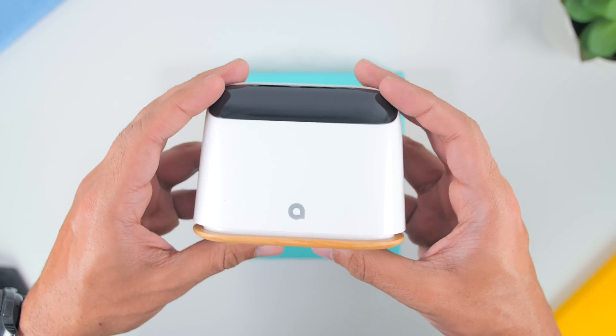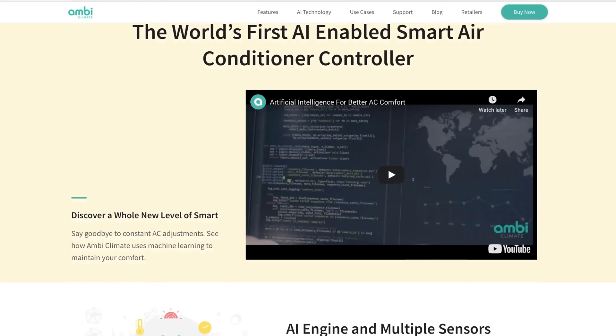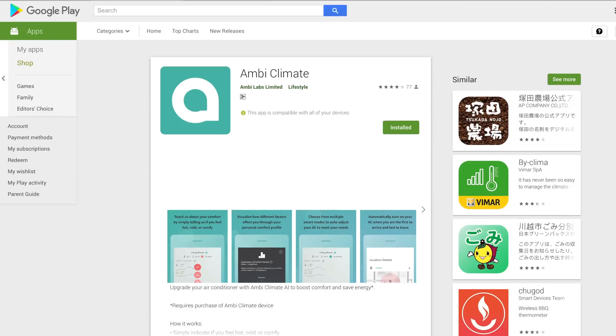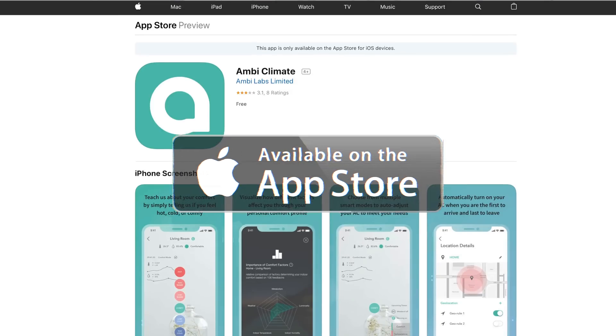Now, the MB Climate 2 is really smart, as it is the world's first AI-enabled aircon controller, where it controls the aircon according to what exactly you feel during that exact time. So if you guys are feeling hot, too cold, or even comfy, just let the device know through the included app, which is available for Android and iOS devices.